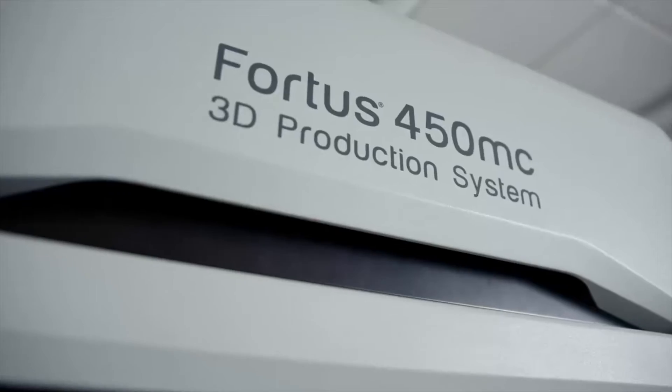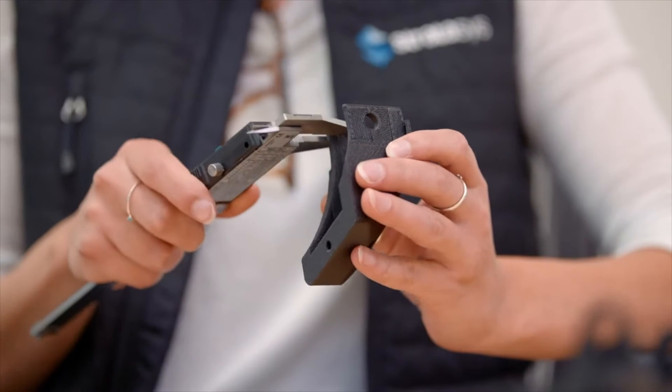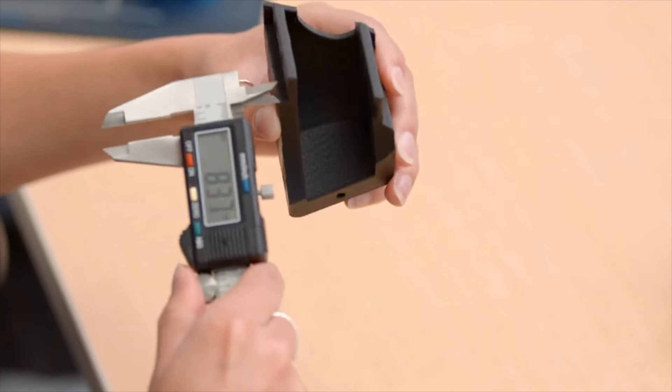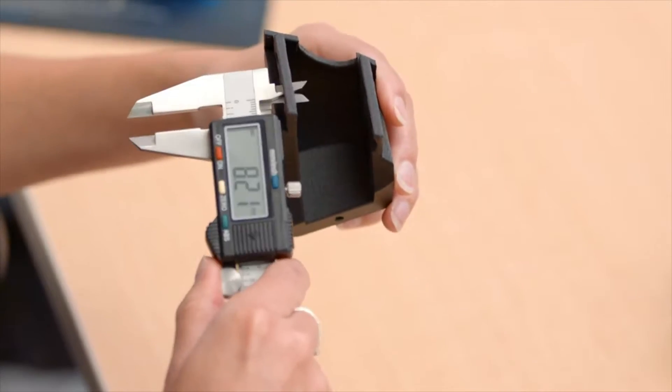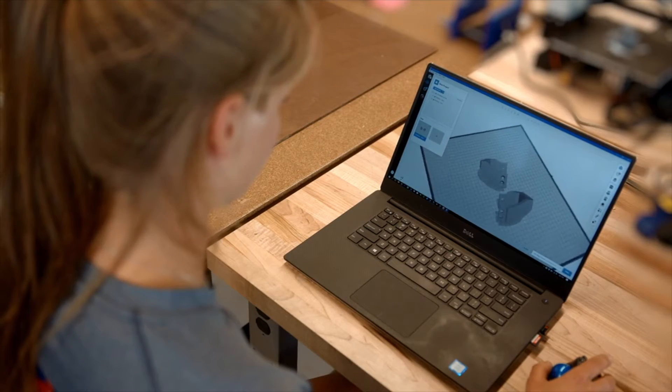A factor that helps us a lot working with Stratasys printers is their precision. I can CAD a piece to be a certain diameter and it will be that diameter. I don't have to iterate on simple things like fit or piece size — I don't have to add a tolerance, test a tolerance, add another tolerance, test a tolerance. I can CAD a fit and that will be the part.